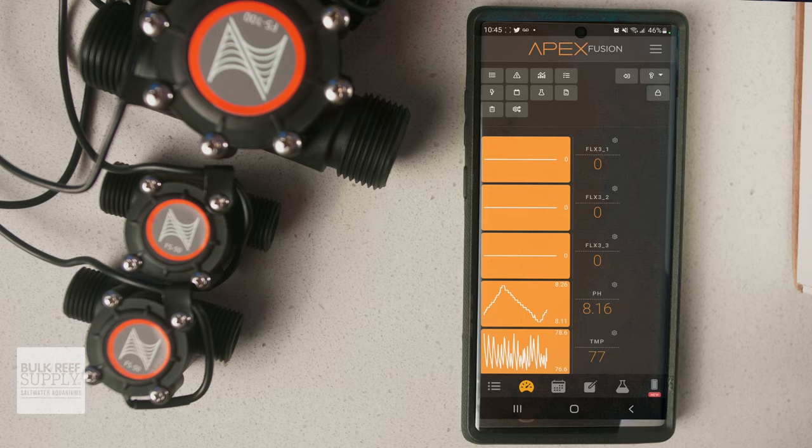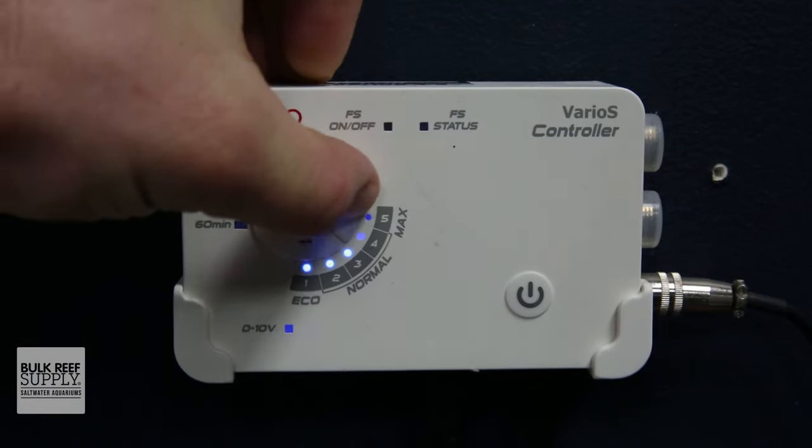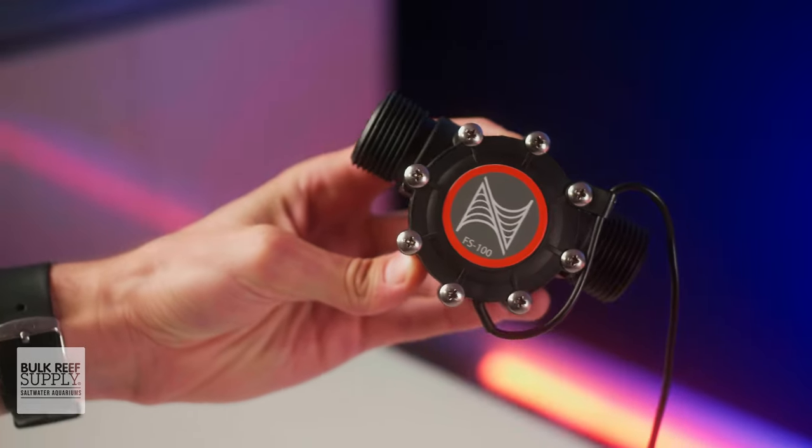You can even set an alarm to notify you if the flow rate increases, which could happen if you accidentally bump a valve or the controller of a DC pump and change the setting. In either case, monitoring the flow of your return pump can save your pets and your floors.